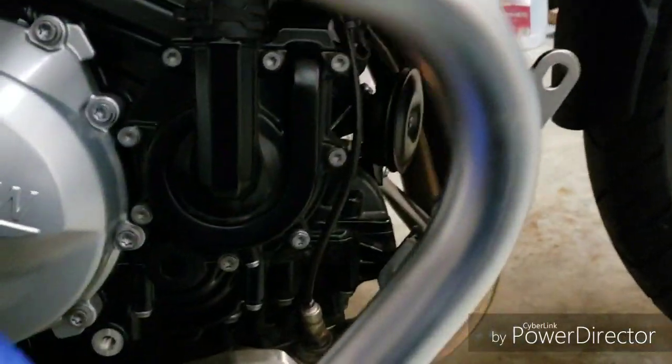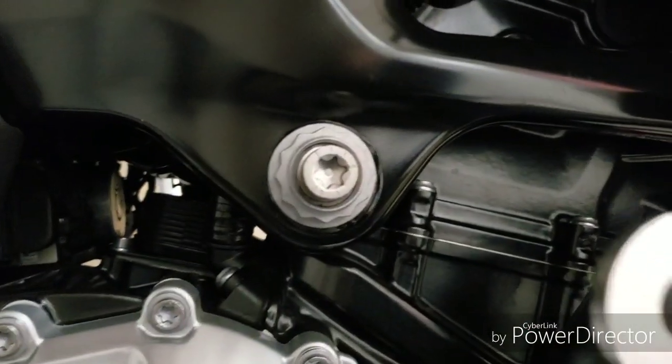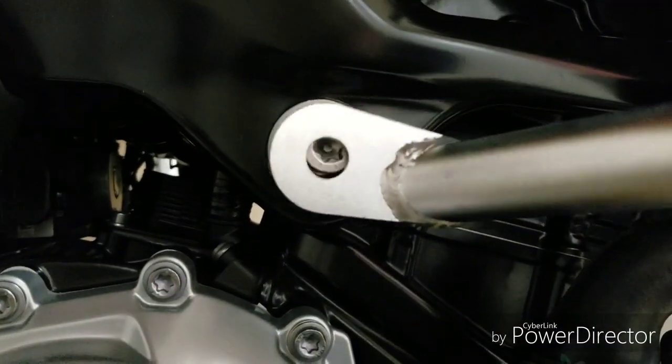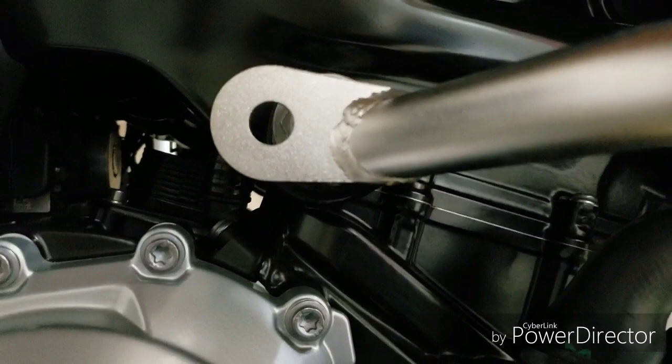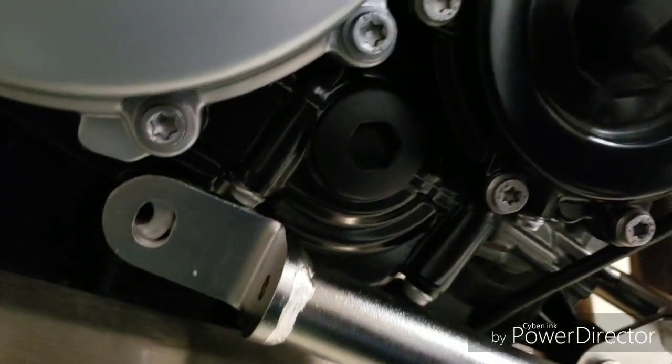This is supposed to bolt in here. I have to take out this stock bolt as well — it will be replaced by the bolts that they provided. And this one bolts into there.